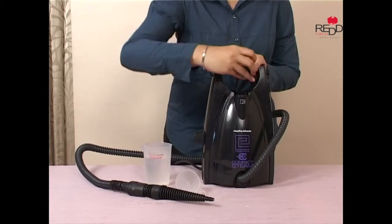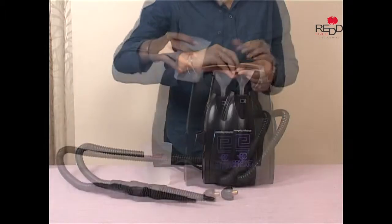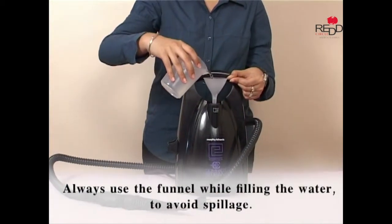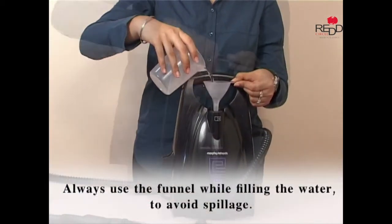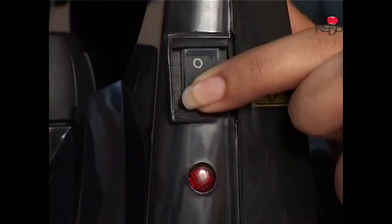To start, simply unscrew the cap of the water tank and fill it with 1 litre of distilled water. After replacing and tightening the cap, turn the switch to ON.